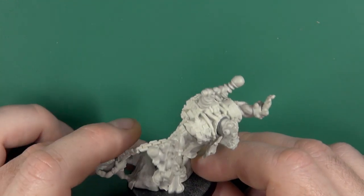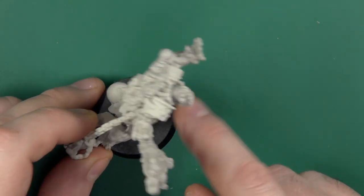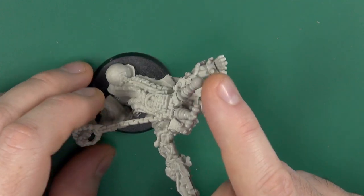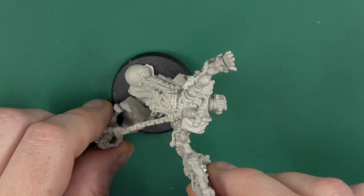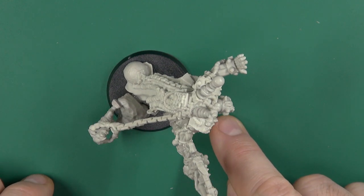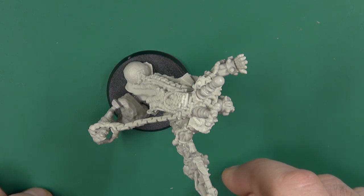I will say, if you're building one, see where his point of balance is, because I glued the initial one to the front of a base and he tipped over all the time. So I had to break him off that base and glue him to the rear of one of these 40mm bases. There is a balance point — make sure you get it right first time.